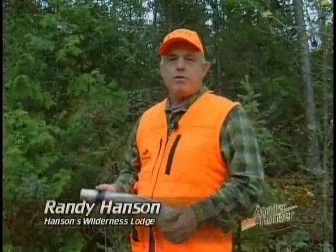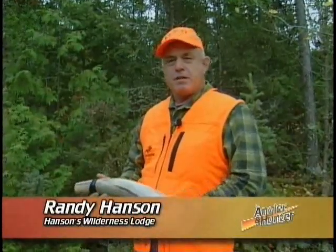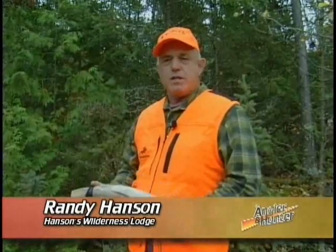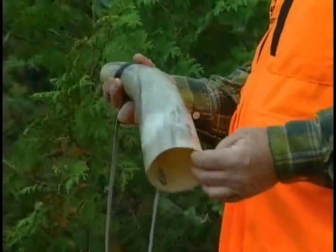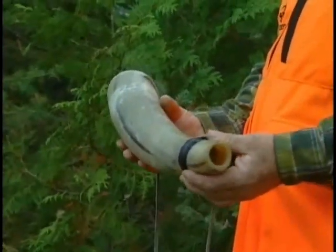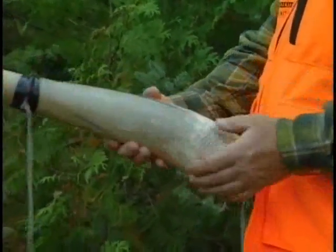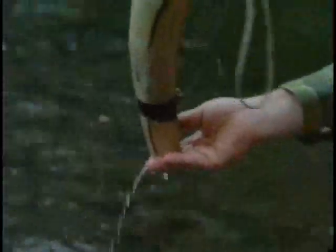I've been moose hunting for over 30 years and learned a few tricks during that time period. This little tip is one for those guys that bought that Texas Longhorn horn back in the holidays or picked one up at a garage sale somewhere — it makes a great moose calling horn. It's sturdy, it's rugged, you can dip water with it and pour. You can call.